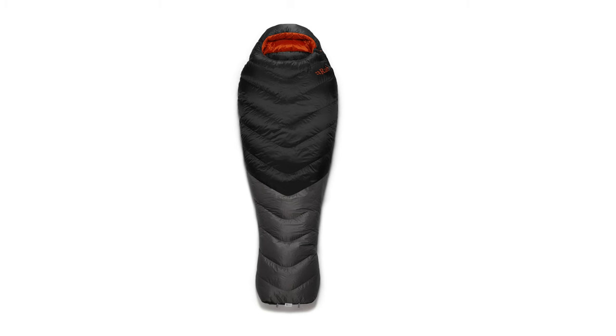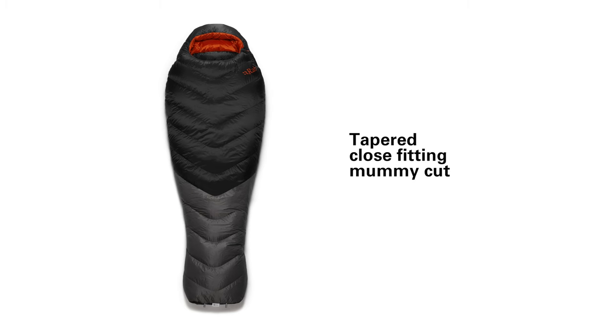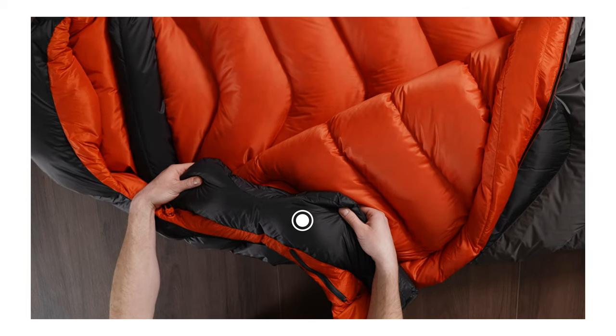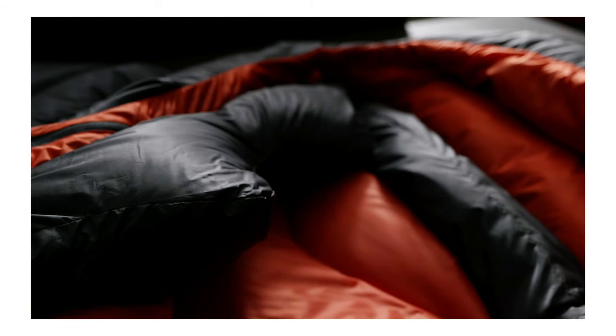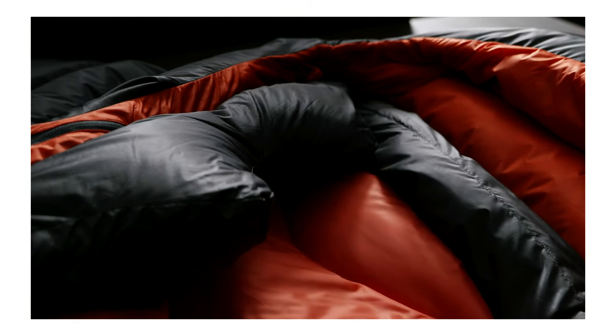The shape of the Neutrino Pro is a close-fitting tapered mummy shape, which helps to save weight but also eliminate cold spots in the bag, helping the bag to warm up faster. The neck baffle uses a three-dimensional construction with a sculpted shape, which means it fits closely around the neck and helps to trap the warmth inside the bag.